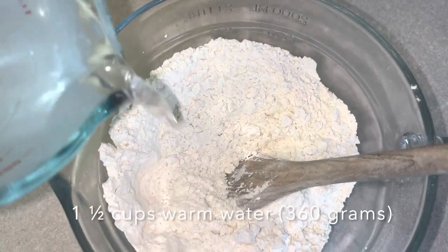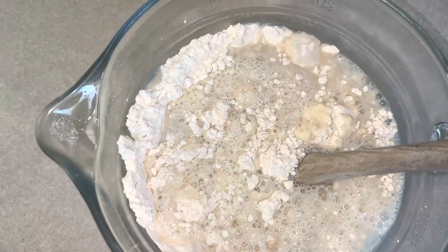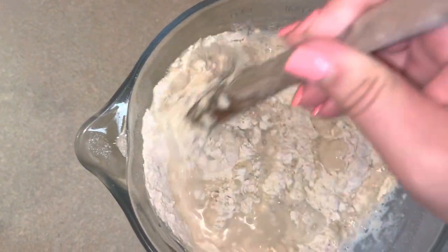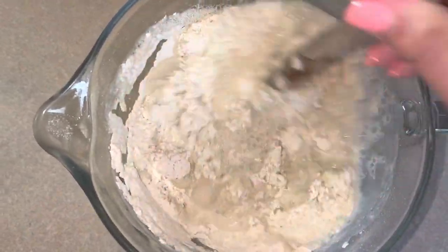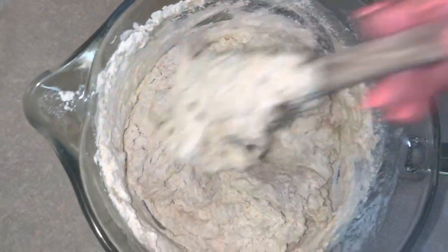Next, we'll add 1½ cups of warm water. Ideally, you want to pour this in slowly as you stir. That's not what happened here — I only had one hand, so we just plopped it all in. It came out fine. Either way, it's going to work. And now we stir and stir and stir.